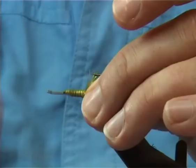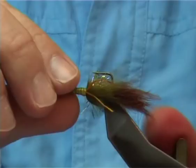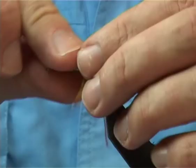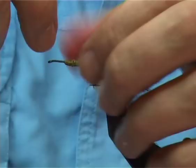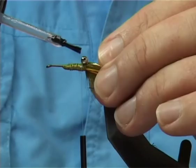Tie it nice and tight. To put the eyes on, I've used chain bead. I'm going to tie them on top because this will flip the fly over for you. All you do is figure-eight the thread in between the beads — the eyes — back and forward. Then get some glue; this is super glue. Just put it in as quick as you can and figure-eight through. It will not move.